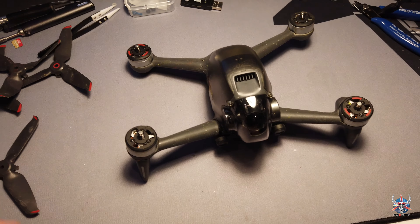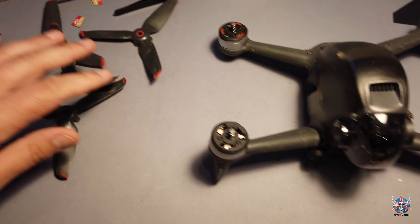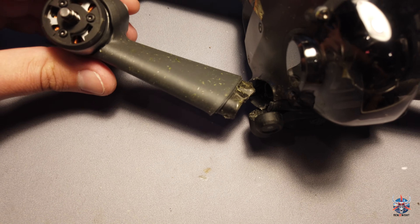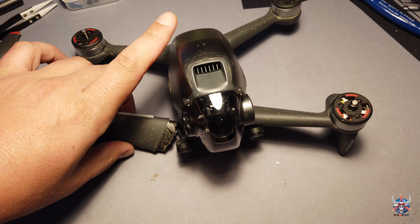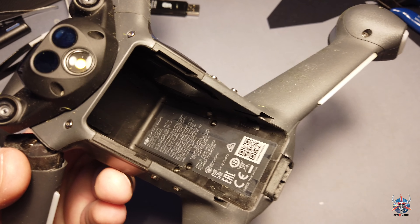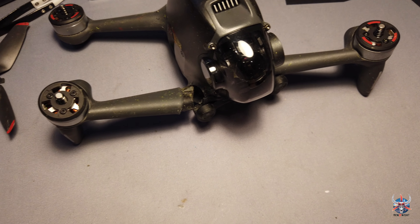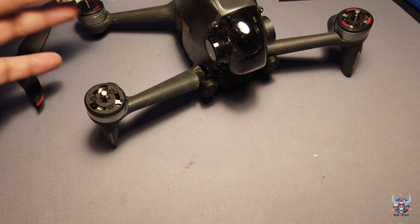Bon bref, ça fout les boules. Je regarde un petit peu ce qui s'est passé — donc hormis les hélices qui ont ramassé, c'est normal, c'est du consommable. Par contre, j'ai le bras qui a pété. En fait, grosso modo, le bras est pris directement dans une cage en plastique qui prend tout l'intérieur et notamment le compartiment à batterie. Je vais essayer de vous montrer cette partie plastique noire là où on trouve les données — c'est cette partie qui est à changer.